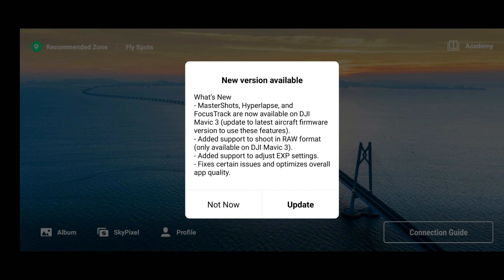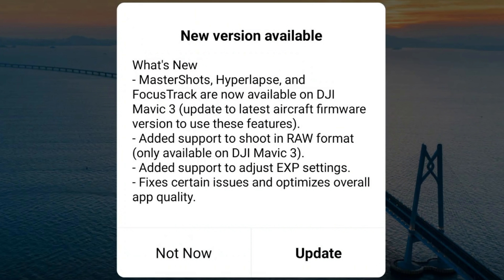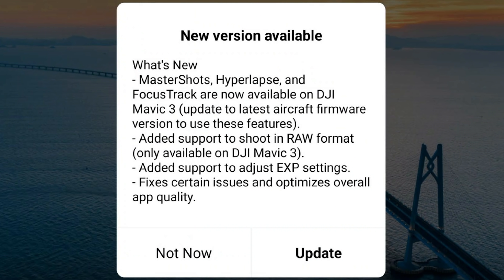When you first open up the DJI Fly app you'll be greeted with a screen showing there is an update available. What's new: Master Shots, Hyperlapse and Focus Track are now available on the DJI Mavic 3 subject to the latest firmware. There's also added support to shoot in RAW format — again only on the Mavic 3 — and added support to adjust the EXP settings, which is odd because we actually had that in the last update.